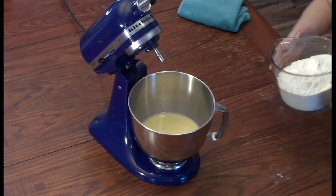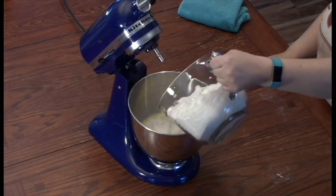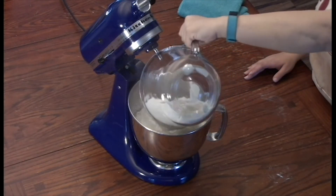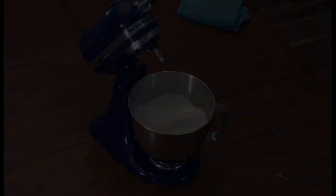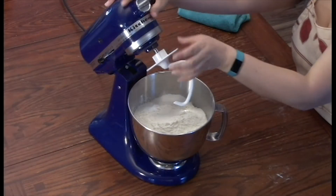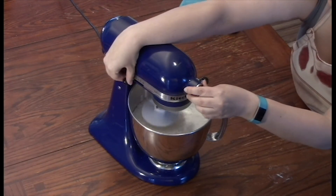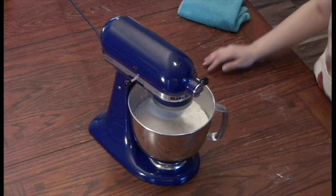Now that everything is incorporated, we're going to add six cups of sifted bread flour to your mixture. We're going to use the dough hook — lock the head down, make sure it's secure. Don't put this on higher than two, because you don't want any of the dry mix coming out either.